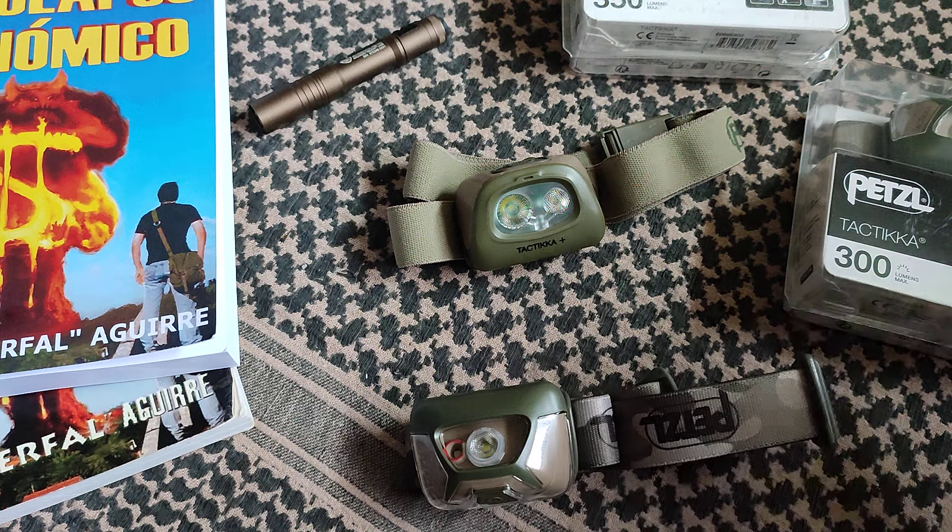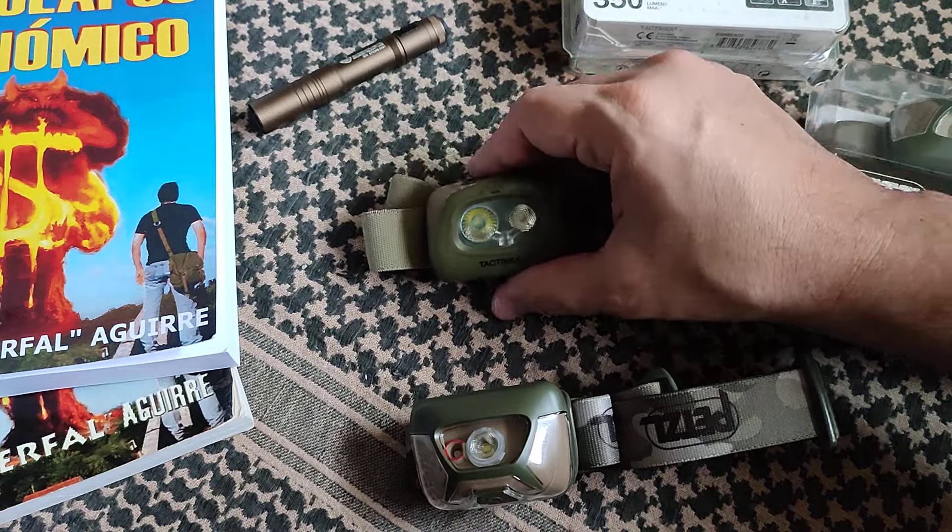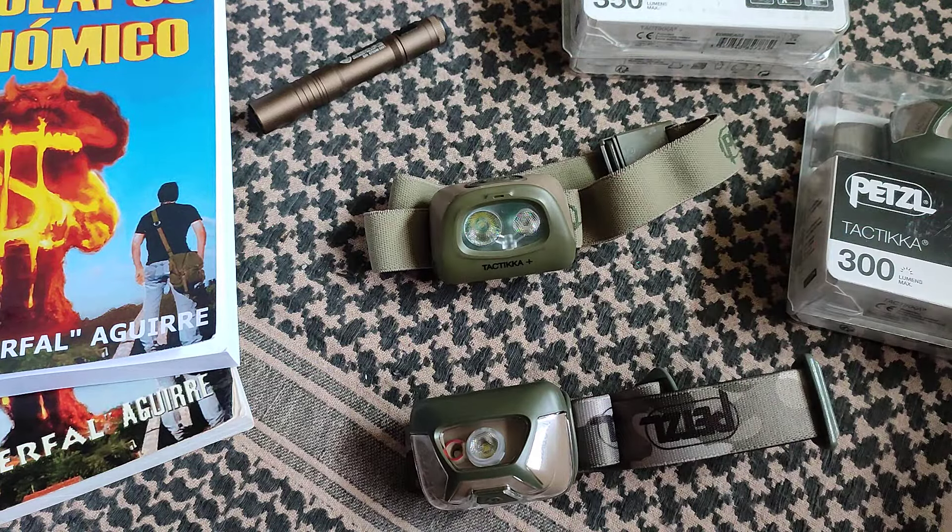Hey people, welcome to the channel. In this case it's going to be a review of the Petzl Tactica Plus — not just a little tabletop review, but actually having used that thing for nine months.